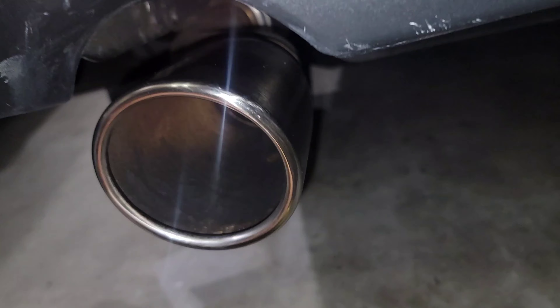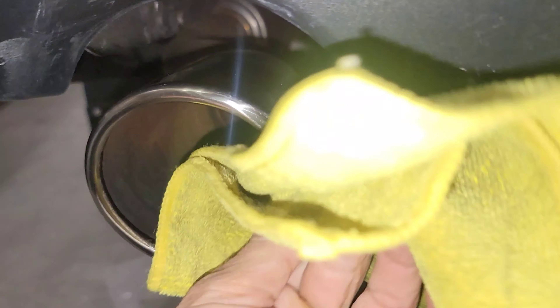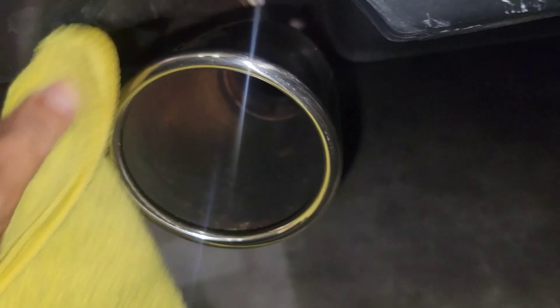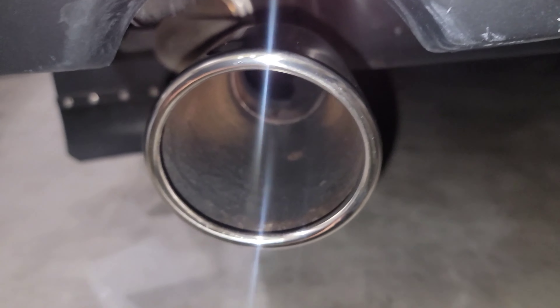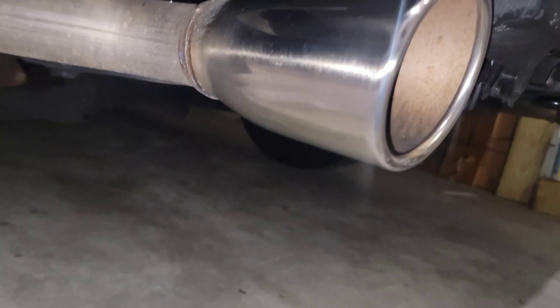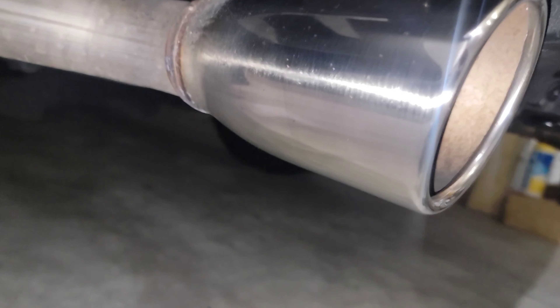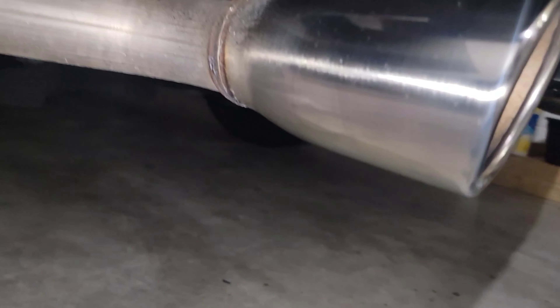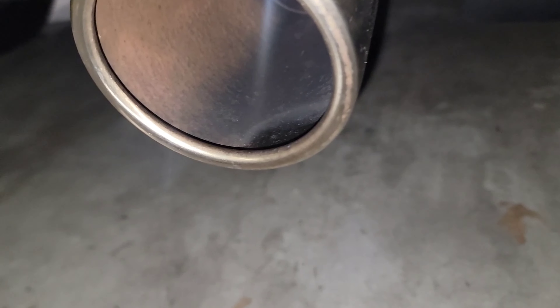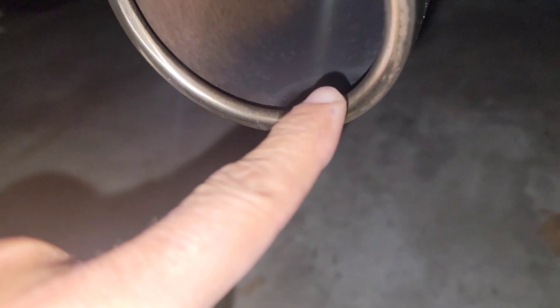I'm done over here — just take a look at this beauty right here. Let's make sure to remove everything. Look at the shine on this baby — beautiful! Let me show you the other one to compare. Look at this area right here.